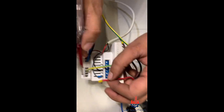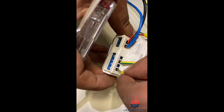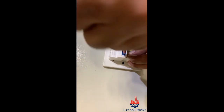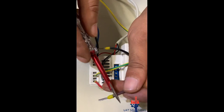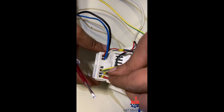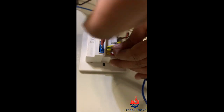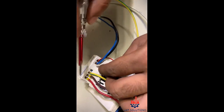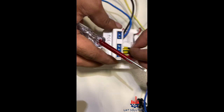The red wire of the fan motor is for low speed and is connected at point Q1 on the thermostat. The brown wire is connected at point Q2 on the thermostat for medium speed. The black wire of the fan motor is for high speed and is connected at point Q3 on the thermostat.